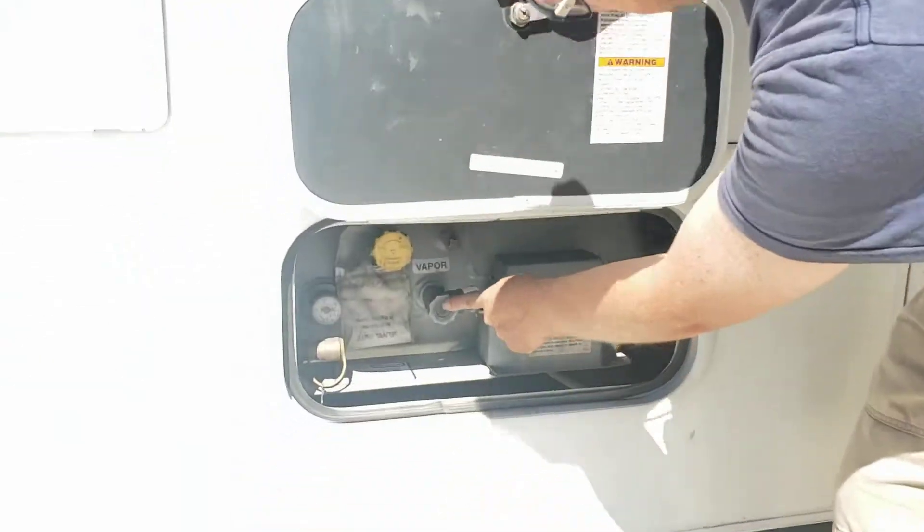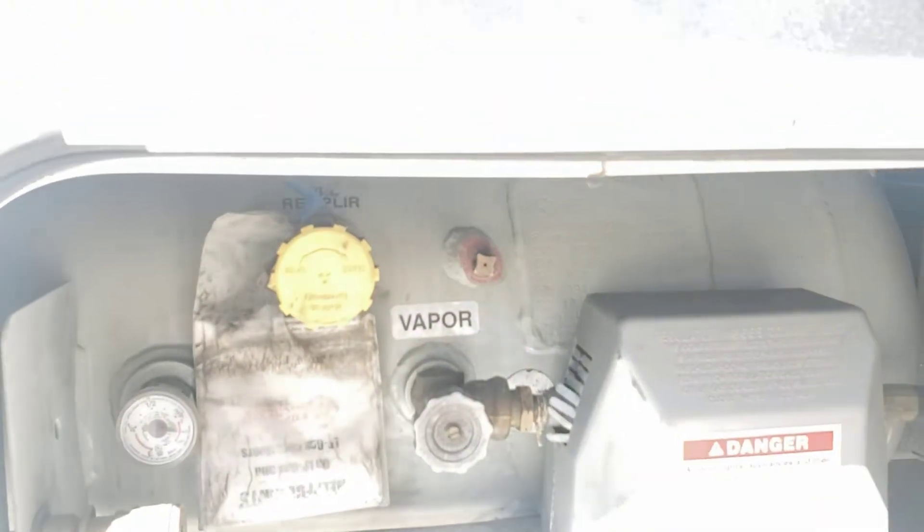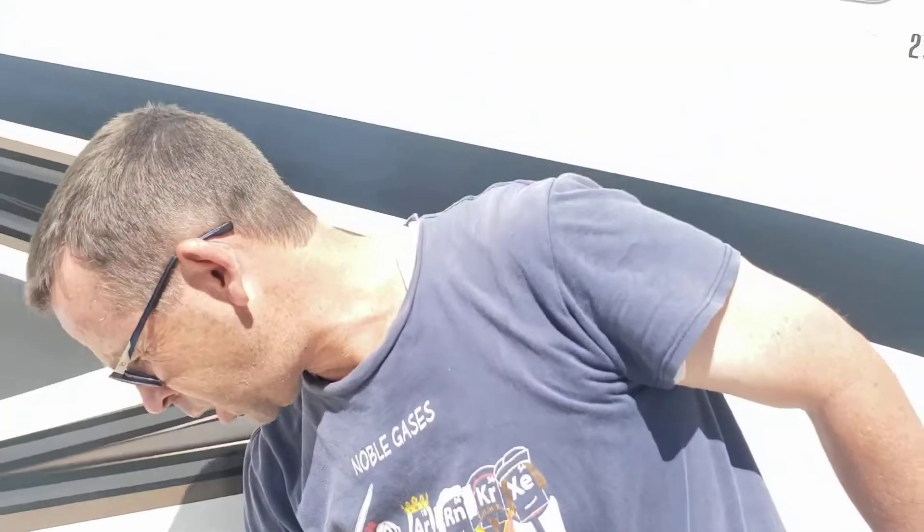If for some reason you want to turn off the gas — if you feel like there's a gas leak inside somewhere — this would be your valve right here that you would turn to the right. Once it's filled, often times people will leave it off, so after you fill it, sometimes you go inside and you can't get any heat, you can't get any stove working, and that's because that was turned off.